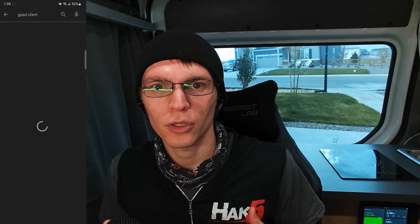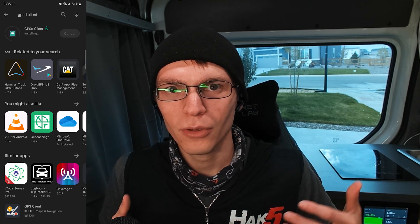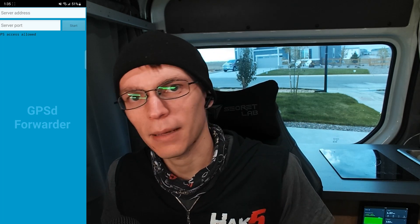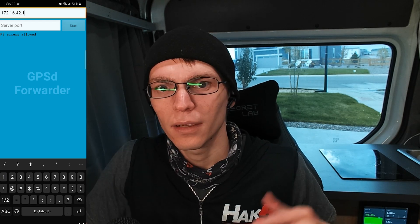Well, there is this awesome little app called GPSD Client — by a name I'm not going to try to pronounce. You can see it on screen here. You download and install that, and you direct it to your pineapple's IP address and whatever port you choose — in my case, 9999.